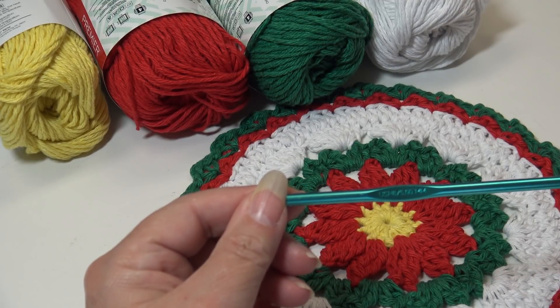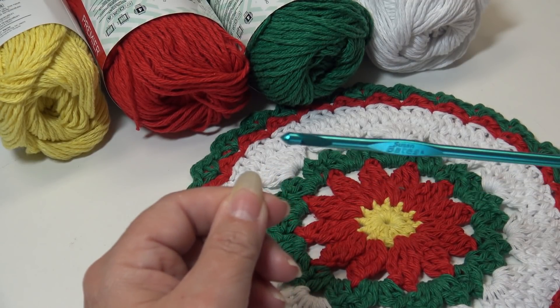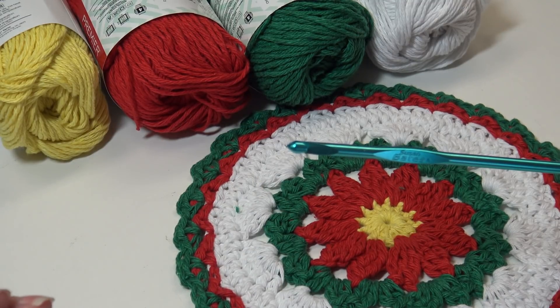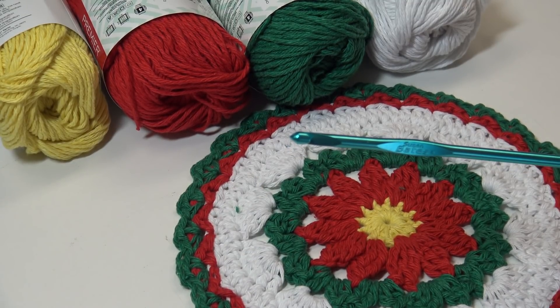You're also going to need a size H8 or 5 millimeter crochet hook. So grab your yarn, grab your hook, and let's get this project started.